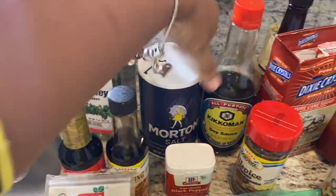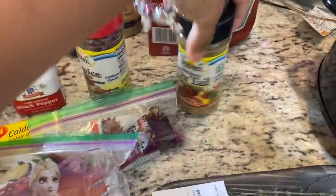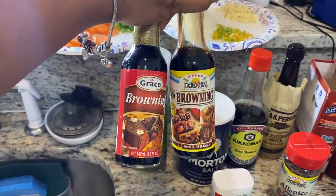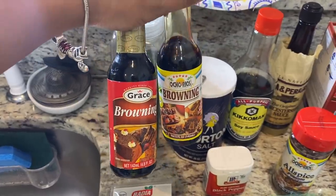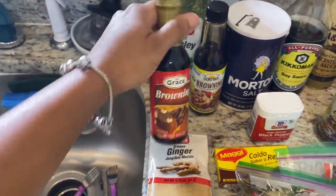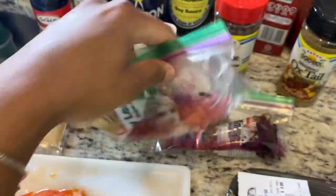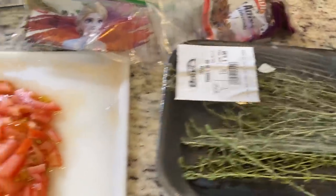Also: parsley, salt, soy sauce, brown sugar, ketchup, Worcestershire sauce, oxtail seasoning, allspice, black pepper. For browning sauce, I normally use the Ocho Rios one, but this time I'm going to use the Grace browning sauce since that's what my mom and everyone I know usually uses. Then ginger, beef stock, bay leaves, star anise, thyme, and tomato.